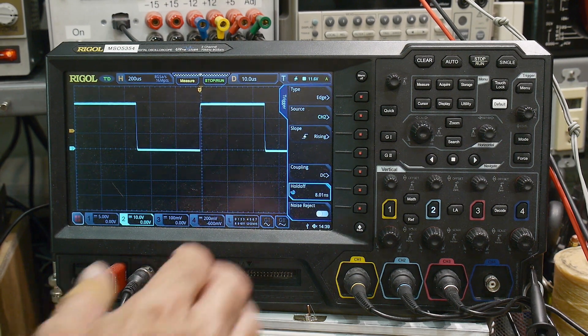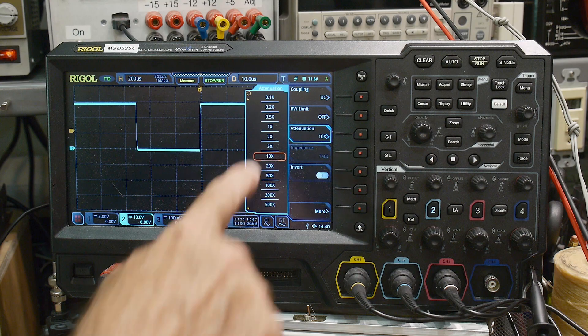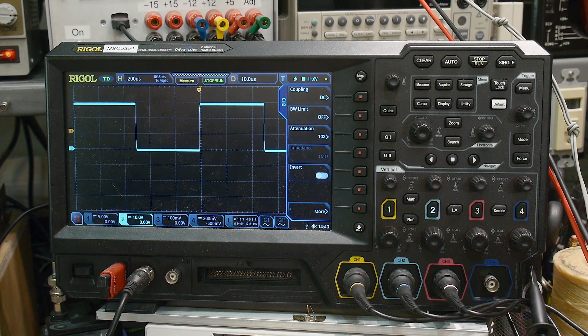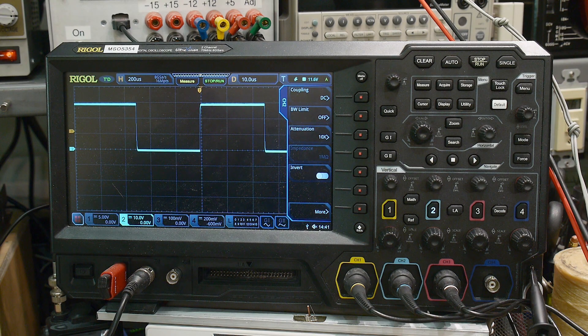How does the oscilloscope know it's times-ten? In this particular oscilloscope there's a setting called attenuation - you actually have to tell it whether you have a times-one or times-ten probe. Some oscilloscopes will be different but there'll be some way of telling it. Old-style oscilloscopes may not have any adjustment at all, and it's up to you to do the math in your head - if you're measuring a circuit and getting 100 millivolts, you just know in your head that equals one volt.